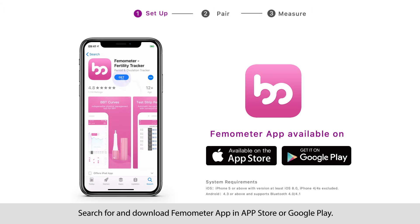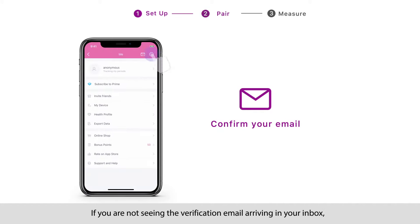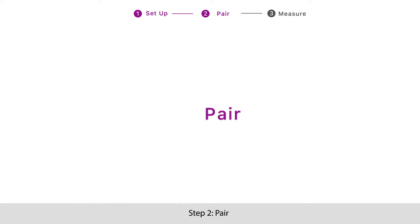Step 1: Set up. Search for and download Femometer app in App Store or Google Play. Create an account and verify your email address. If you are not seeing the verification email arriving in your inbox, please also check your spam folder.